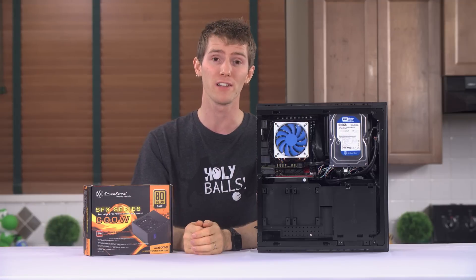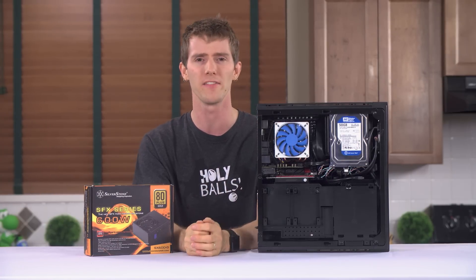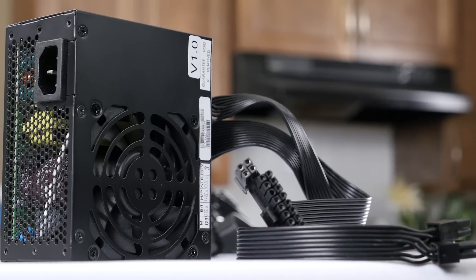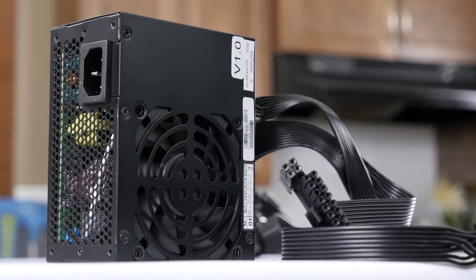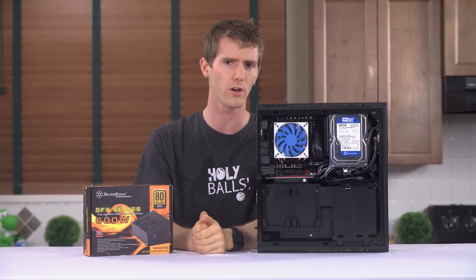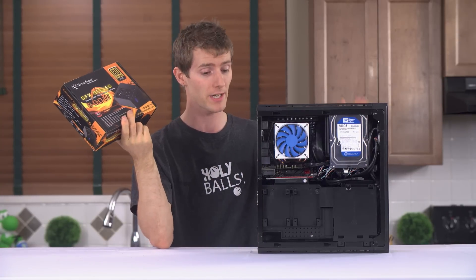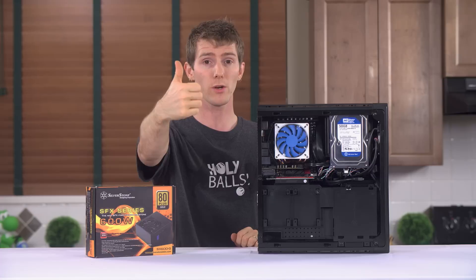It wasn't getting very warm at all. We took our thermal probe and aimed it at the inside of the power supply as best we could — it's really hard to get in there — and the highest temperature reading we got was around 29 degrees Celsius. Pretty darn frosty. At idle with about 100 watts load, the fan never even turned on. Very impressive. Do you think there's still a place for 1500-watt monster power supplies, or does something like this make more sense for your next gaming rig?